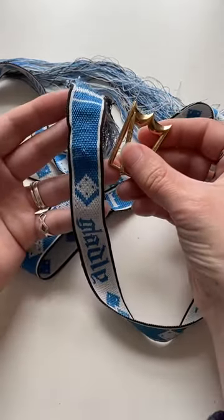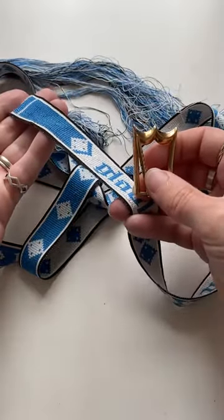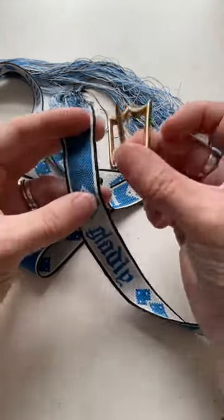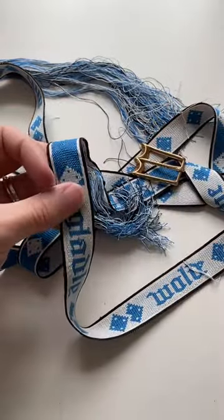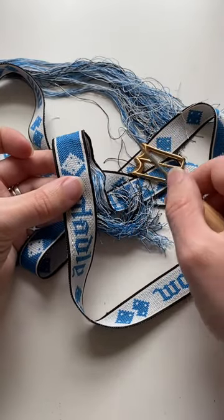The first step in assembling this belt is to fit the buckle. At the moment there isn't a hole for it to poke through, but you can see where I've made a few practice holes. I could just stab the buckle through the belt and call it good, but for this belt I want to make it a little bit more special, so I'm going to put in an eyelet and poke the buckle through that.